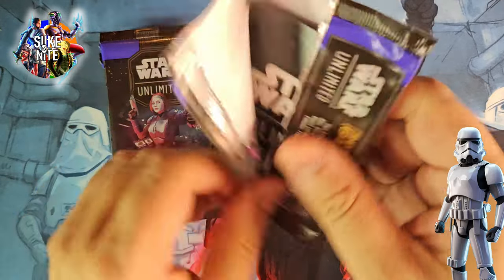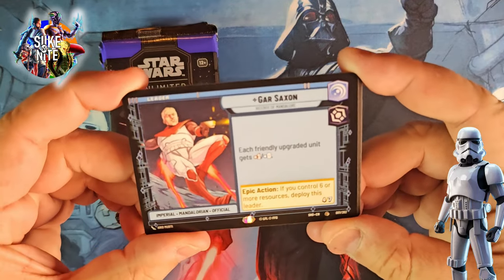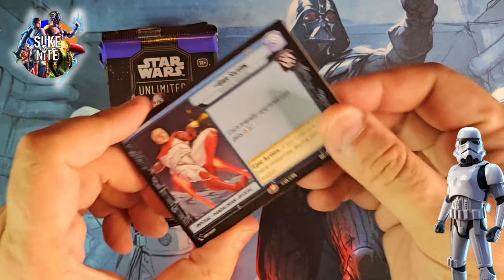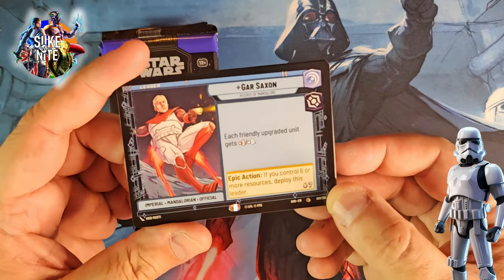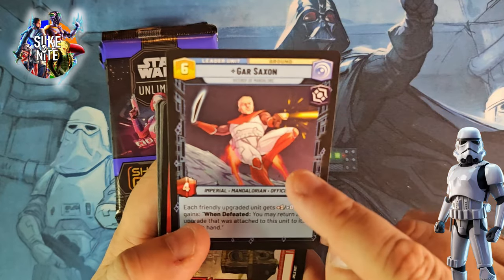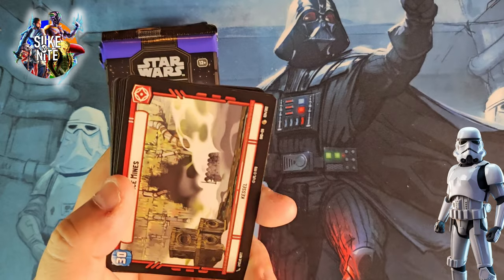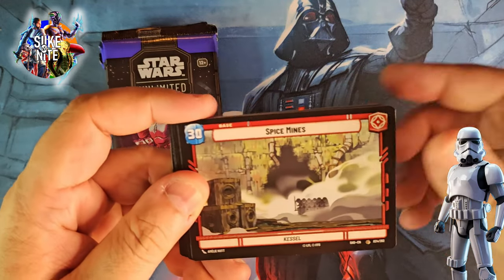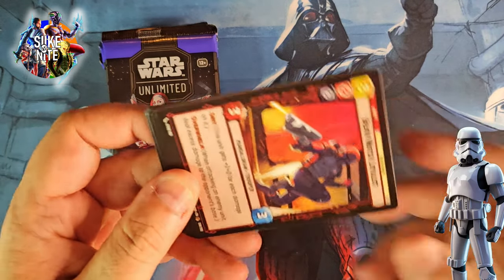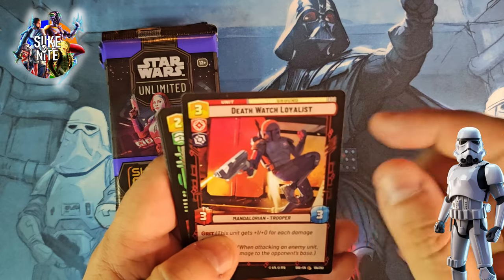Pack two: Gar Saxon as our leader. I don't know who all the new leaders are in this set — I think Kylo Ren obviously, Mandalorian, and Moff Gideon, but I don't know the whole list. I stayed away from any major spoilers because I kind of wanted to be surprised. Gar Saxon has the dark saber — maybe I have heard this name before. We're not 100% encyclopedic with Star Wars, so feel free to educate me in the comments. Death Watch Loyalist — that is great artwork. I like that a lot.